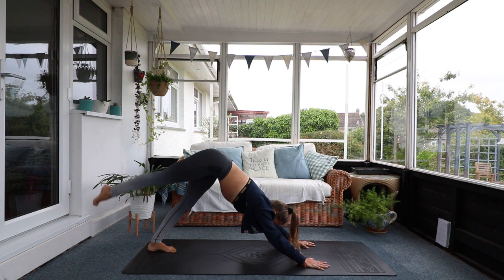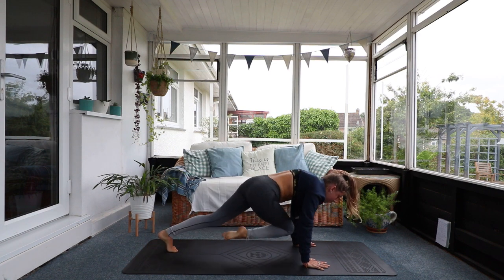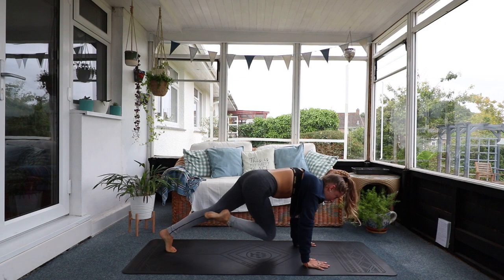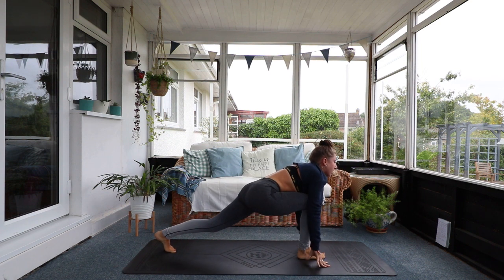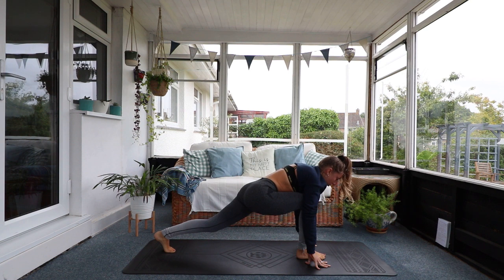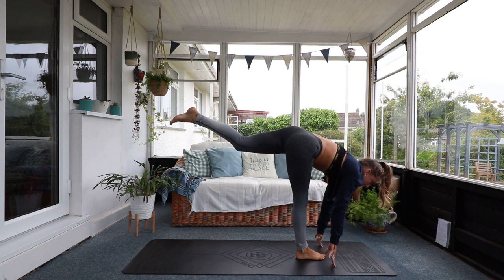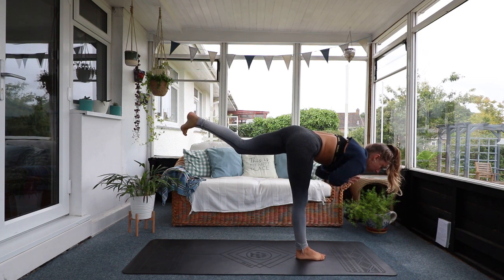Inhale, raise your right leg high to the sky. We're going to bring our right knee to our left elbow. Come down into plank and front elbow to knee for one. Inhale back up. Two. Inhale back up. Three. Inhale back up. And this time all the way through into lunge position. We're only going to stay here for a minute and we're going to rock up into our warrior three. Put all your weight to your right leg and hover the left leg. When your hips are in line, you feel balanced, your left leg is engaged, toes pointing downwards — see if you can take your hands off the mat.